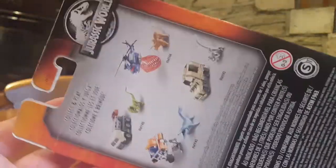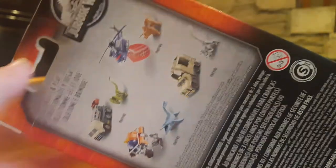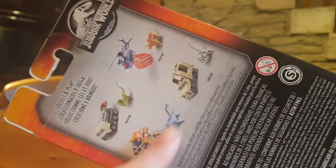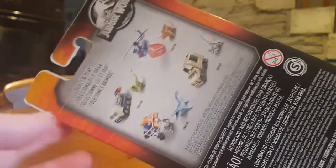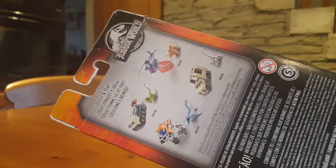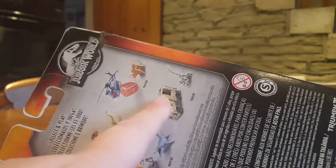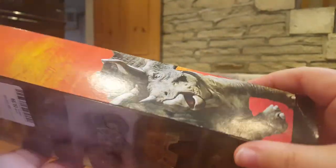On the back it shows some little play sets that you can get. I remember seeing that Triceratops with the helicopter, but I don't remember seeing the others. So I don't know if the other ones were actually released in the UK. I just vaguely remember that one and there was also a T-Rex one. I can't remember what the T-Rex came with, I think it was something similar to that. So here we have the front of the packaging — it's very nice.